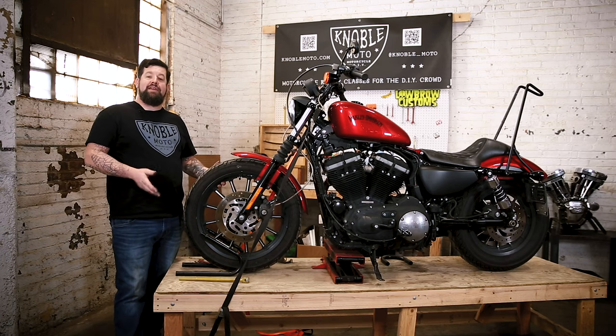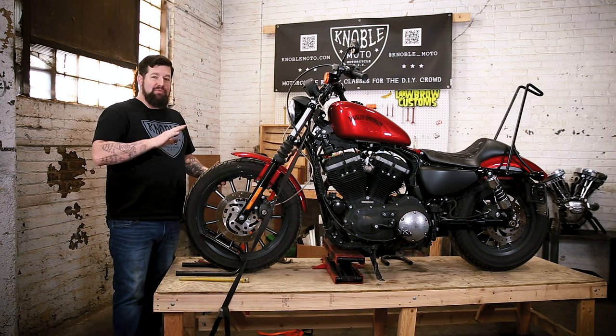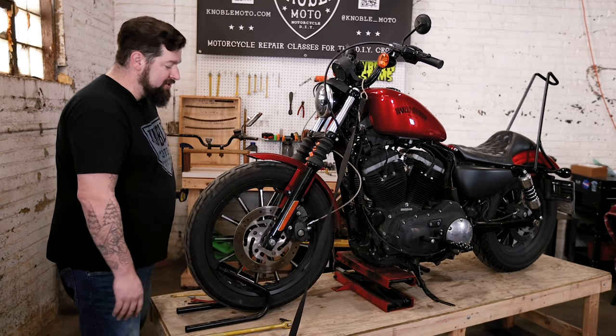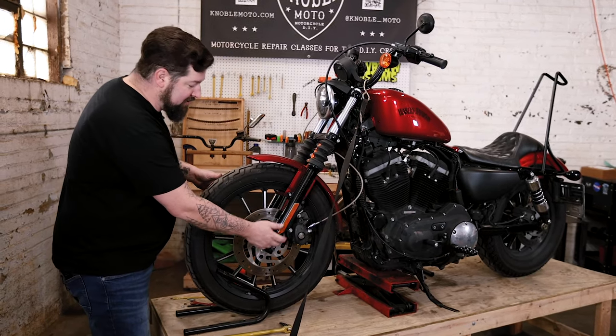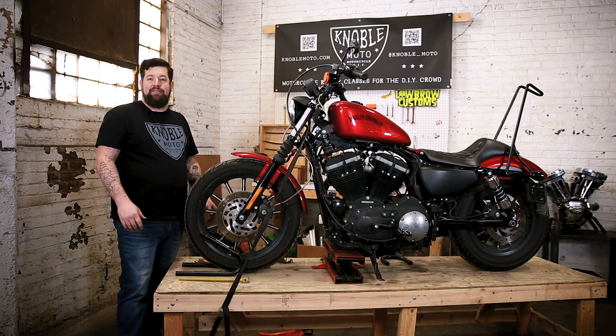The first step is to jack your bike up any way you want, then make sure it's secured so it won't fall over when you're working on it. The big thing you're after is you want your front wheel to spin so you can get to all your bolts, and obviously there's no weight on your axle when you pull it out.